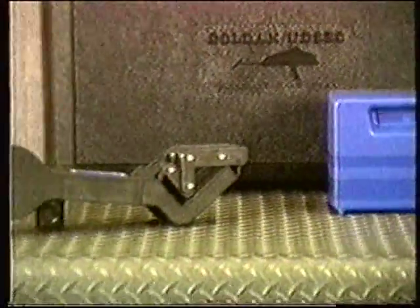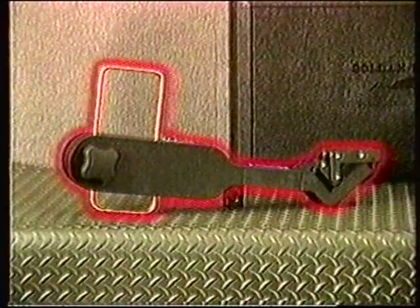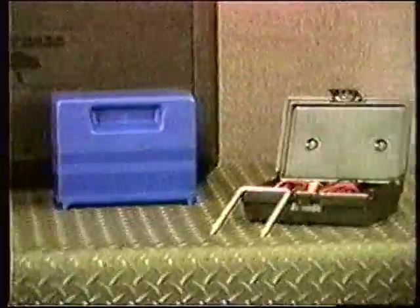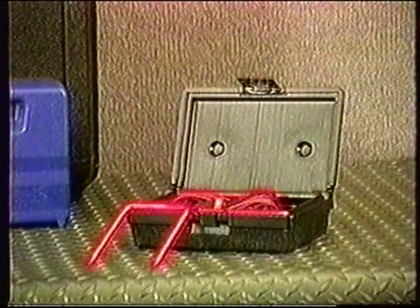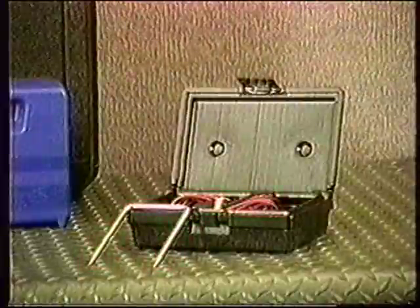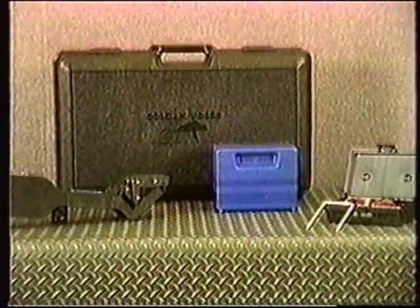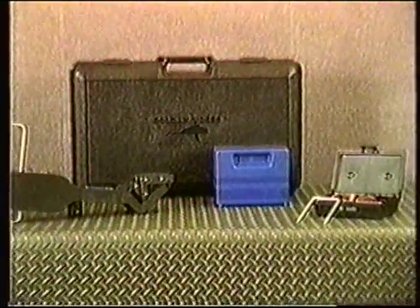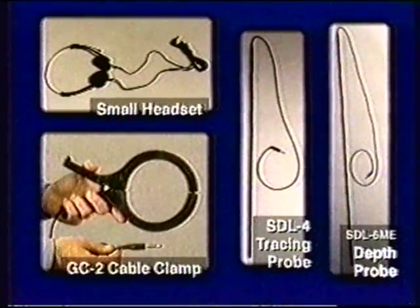The system also includes the Model 902 Subscanner carriage, an accessory box which contains a ground rod and a large direct connection cable, and a large sturdy plastic carrying case. In addition, the Subscanner system may include any of the optional accessories that might be included in the smaller systems.